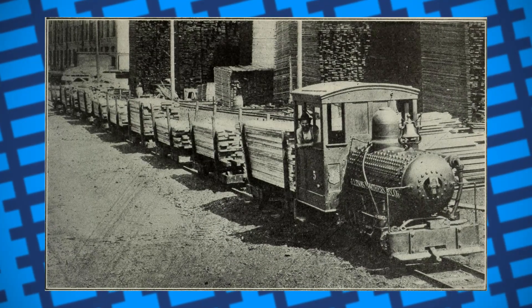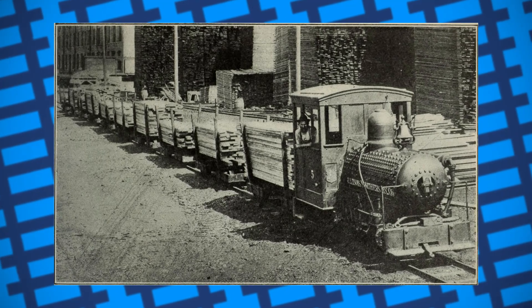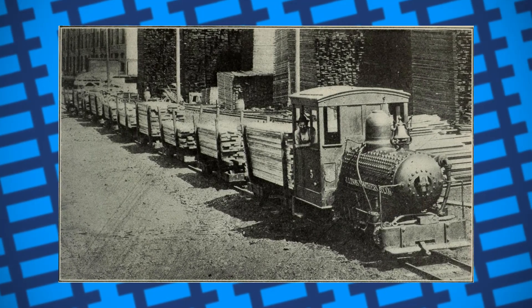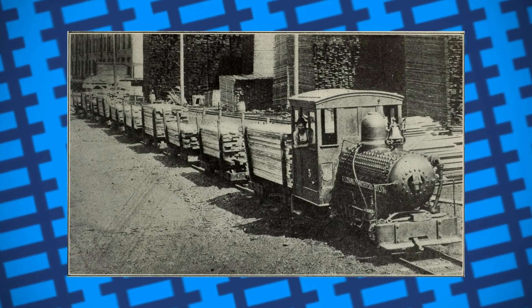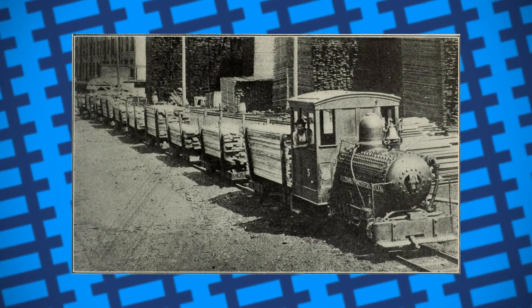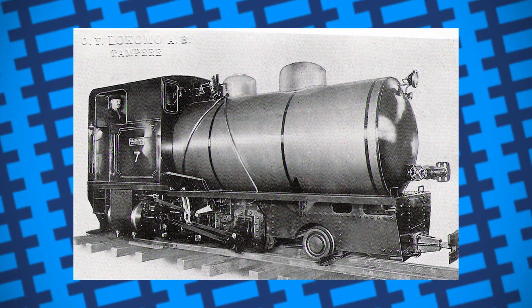Overall, fireless locomotives are an interesting product of locomotive design, as all they are is just a steam locomotive stripped back to its most basic form. It wouldn't be much of a stretch to call them a glorified version of one of those little compressed air car toys. But at the end of the day, despite their weird nature, they found a niche to fill, and filled it pretty well.